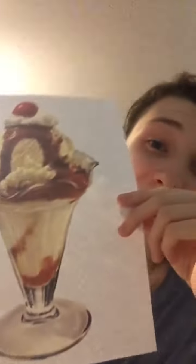It's a paper sundae. It really has that nice fiber flavor, and I heard this is really good for your diet.